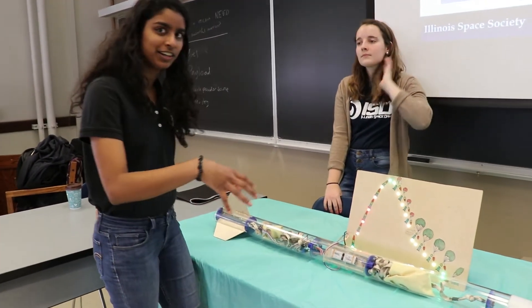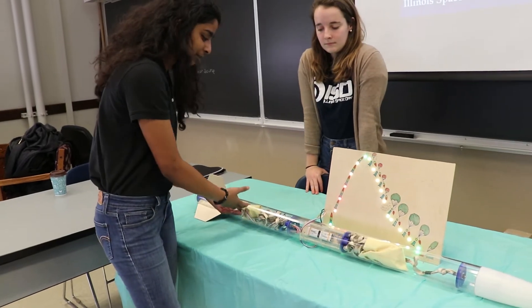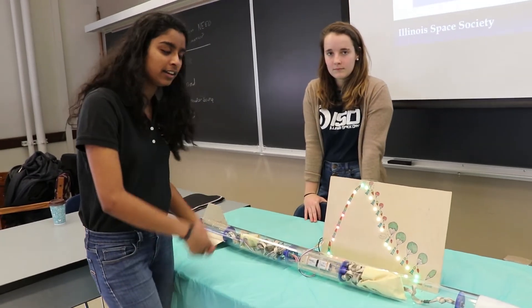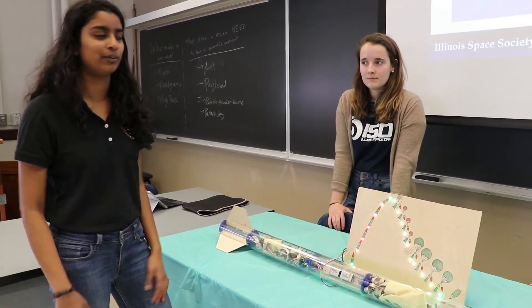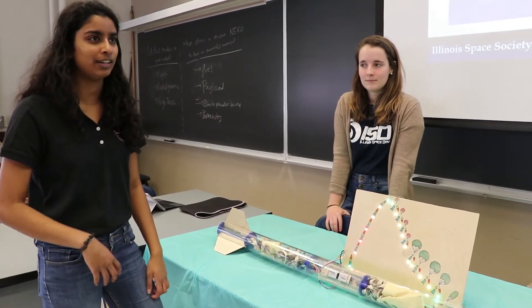So we decided to use an acrylic body tube so that everyone can see how it all fits together. In addition to that, a lot of people don't know the various components of flight — even though rockets go up and down, there's actually a lot more to it.